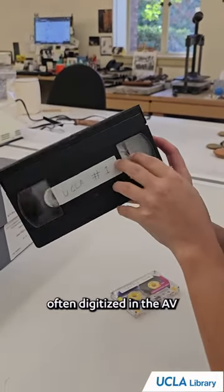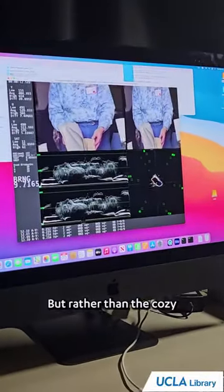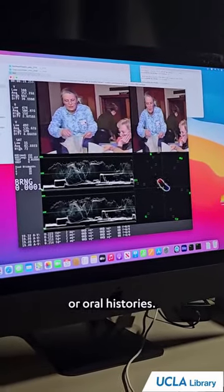VHS tapes are another material often digitized in the AV Conservation Lab. But rather than the cozy Disney movies, much of what is digitized here are recorded TV shows, home videos, lectures, or oral histories.